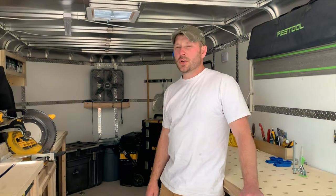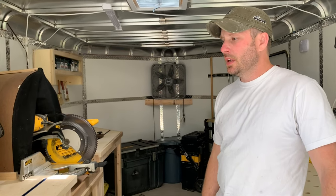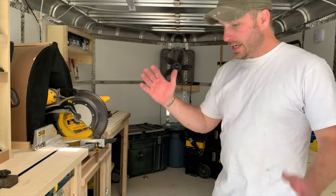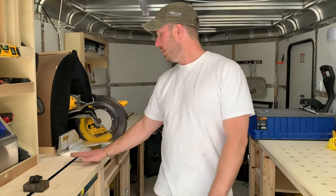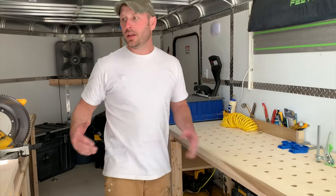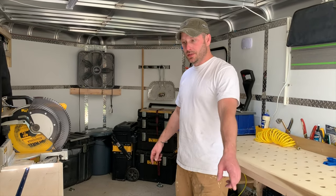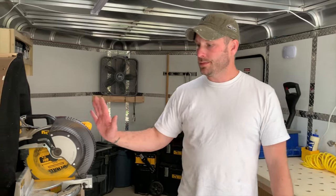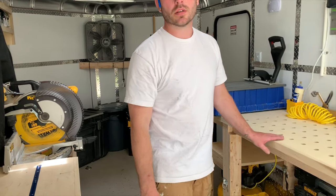As soon as I found out that the trailer was going 8 wide instead of their typical 7, I needed the aisle room so I could cut here and assemble here. So the 8 wide suited me perfect — gave me enough room to put 16-foot length floors in here if I needed to, do all my cuts here, all my assembly here, and then back into the house for customers.